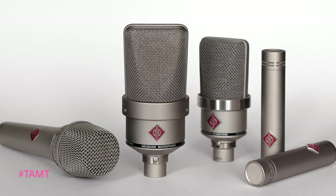I do tend to use Neumann mics on a lot of occasions, both because of the music that I do — orchestras and a lot of classical work — but they also just have such a wide range of microphones.